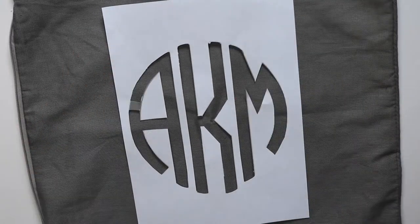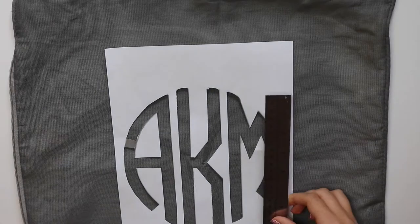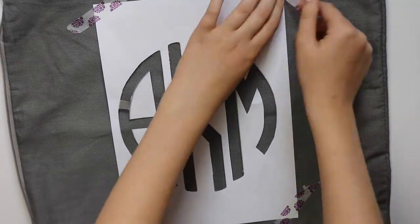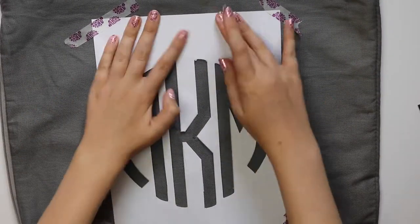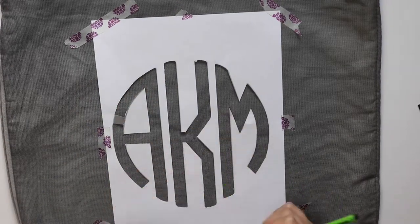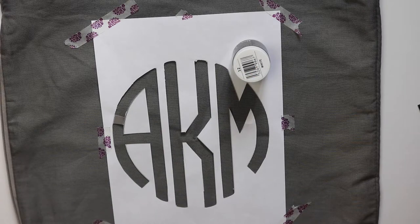I was just trying to centre this as best as I could. I folded it a few times to find the centre, put a pencil mark, and then measured just to make sure it was pretty much even. I wasn't too fussy about this being so exact.